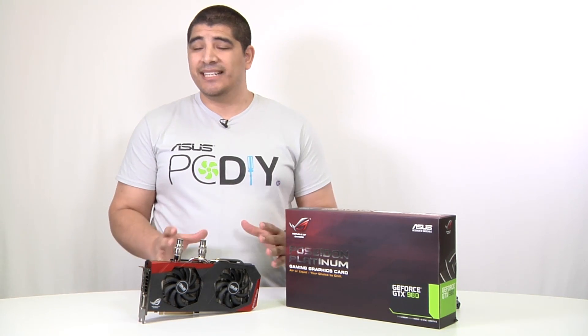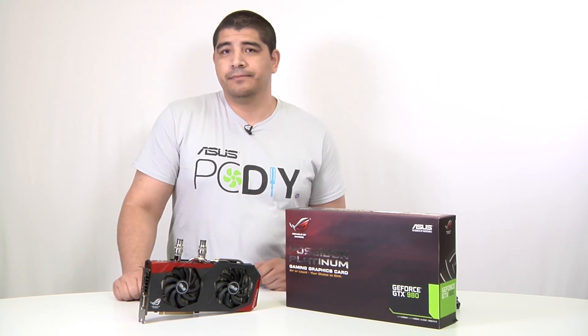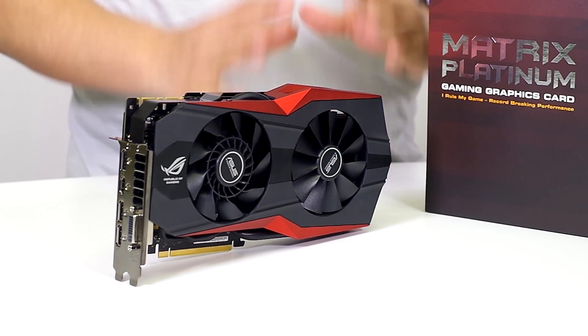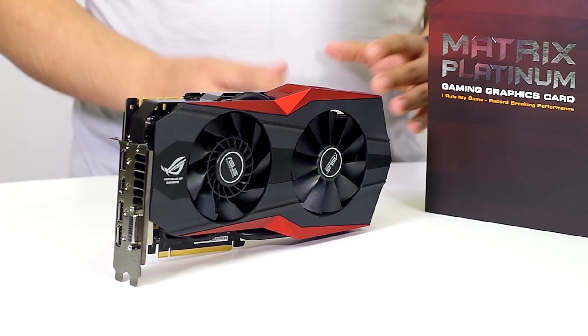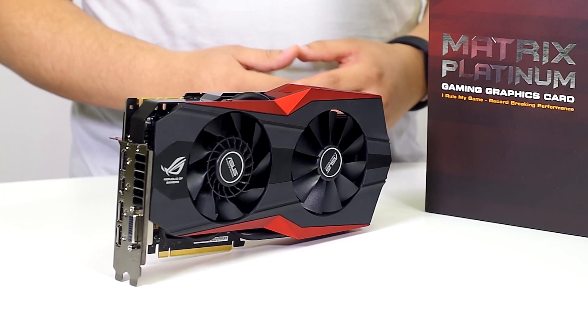Next up is our highest GTX 980 — a very special card — the Matrix. The Matrix is a very special SKU designed to be the ultimate enthusiast-class graphics card, really breaking the mold in terms of overall design, feature set, and functionality.